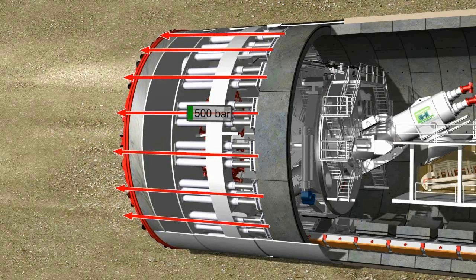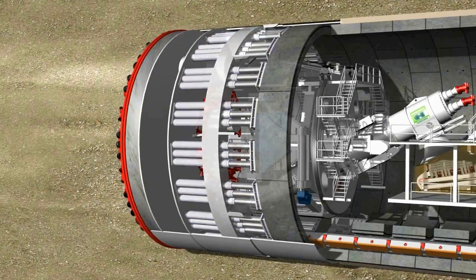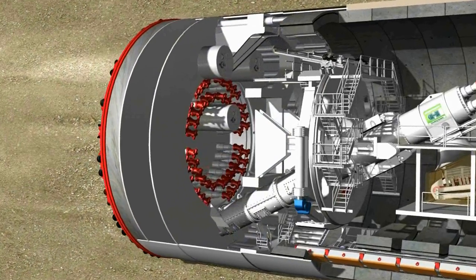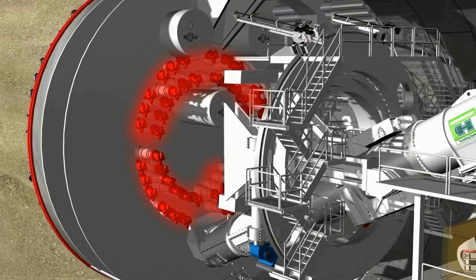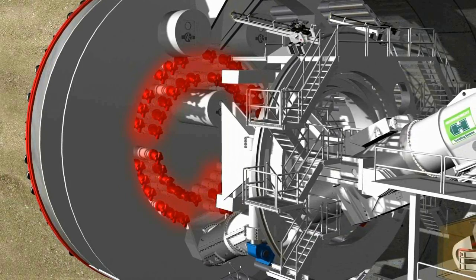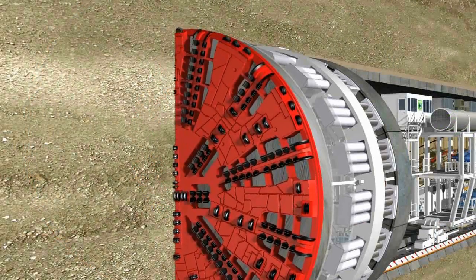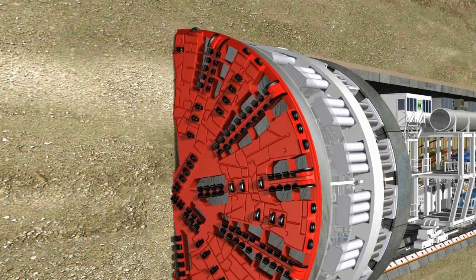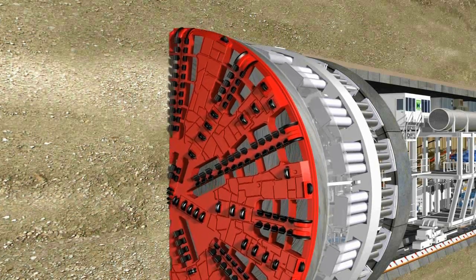It rotates at speeds of up to 2 revolutions per minute. 50 hydraulic motors, developing as much as 94,100 kNm torque, power the cutting wheel via the gear rim. The high pressure and torque enable the high strength steel disc cutters and cutting knives to easily remove the material at the tunnel face.